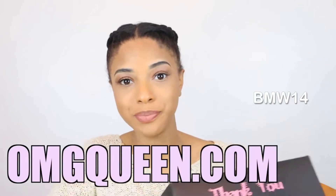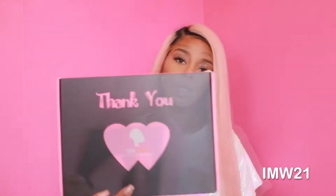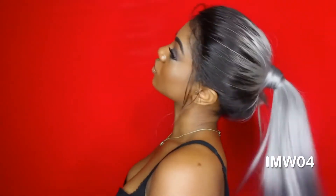Today I'm going to be unboxing a wig that I got from OMG Queen. This is what the packaging looks like — if you are a fan of packaging and packaging matters to you, then you'll definitely love the way that they have this wig packaged. I just find it really, really cute. This is a new unit from OMGQueenHair.com. Yes, I am feeling it because this color is amazing.